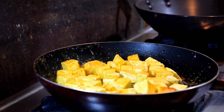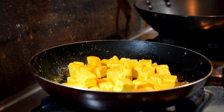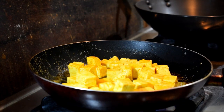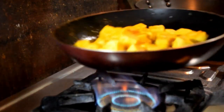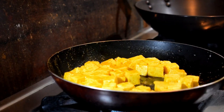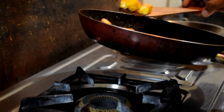When the paneer gets a golden brown color I'll keep it to the side. No need to make it crispy, just golden fried brown. My paneer is fried now — keep it in a plate.